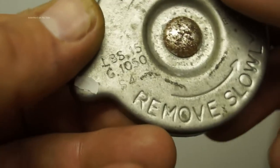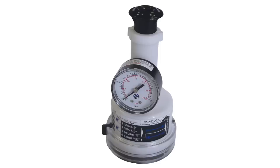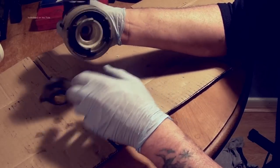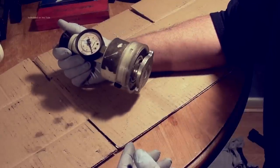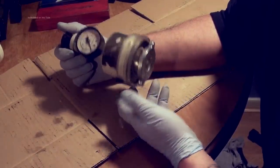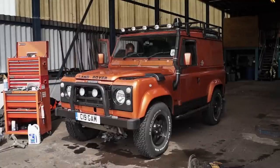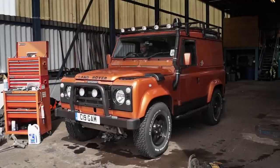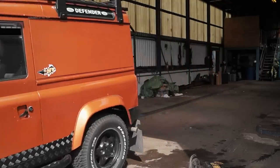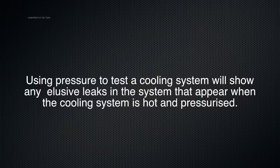A pressure cap tester — this type is from Sykes Pickervant — is used to test pressure caps. This is a pump-up type and the cap should blow off at the correct pressure. It's not something to be overlooked because pressure caps do get worn. If you don't have a tester, replace the cap if you're in doubt.